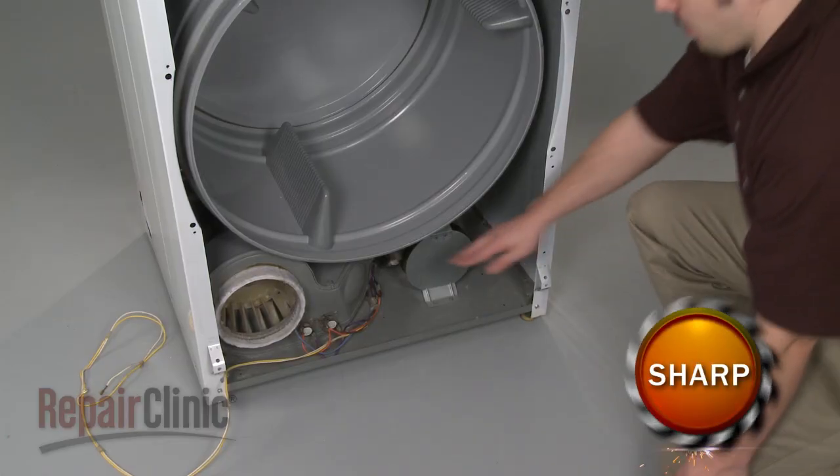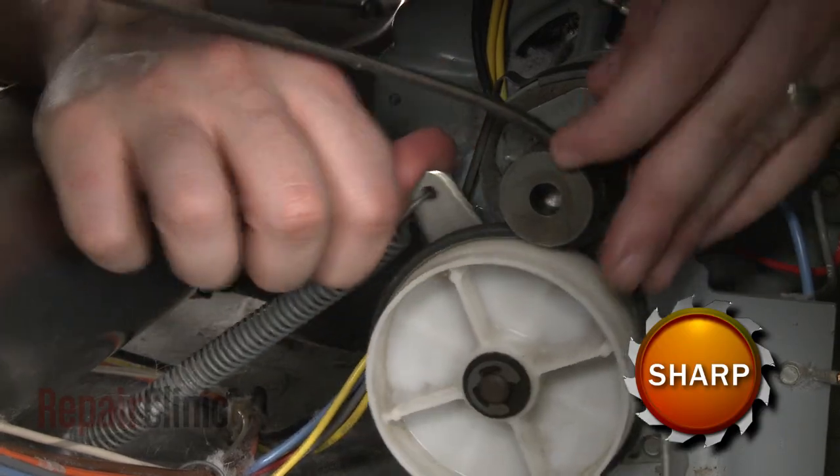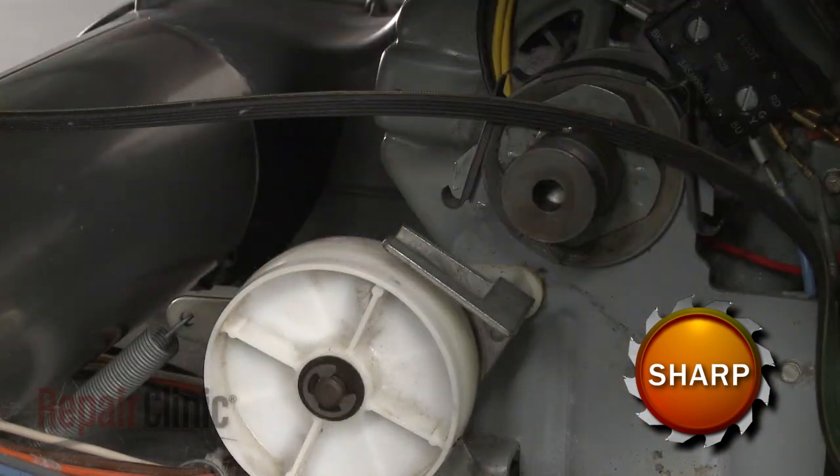If the old belt is still intact, reach under the drum and push the idler pulley up to release the belt tension. Unthread the old belt from the pulley and motor shaft and pull the belt out.